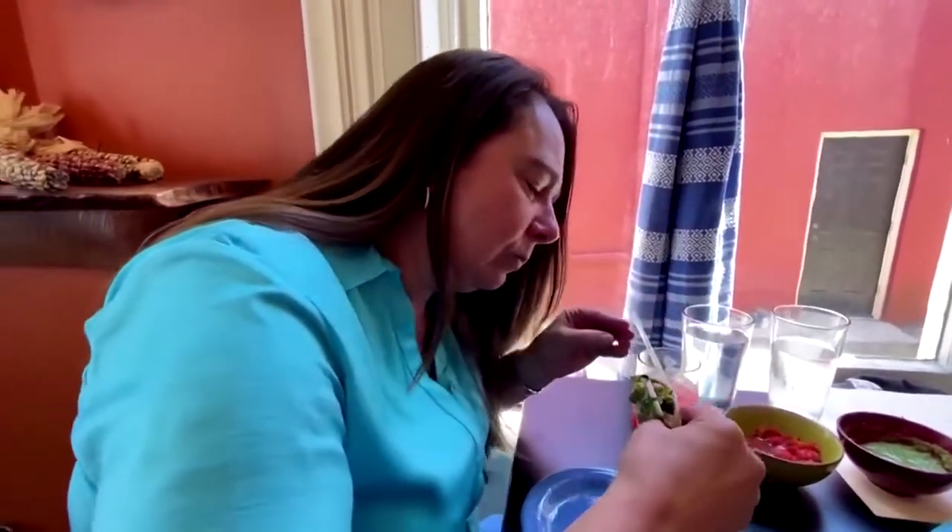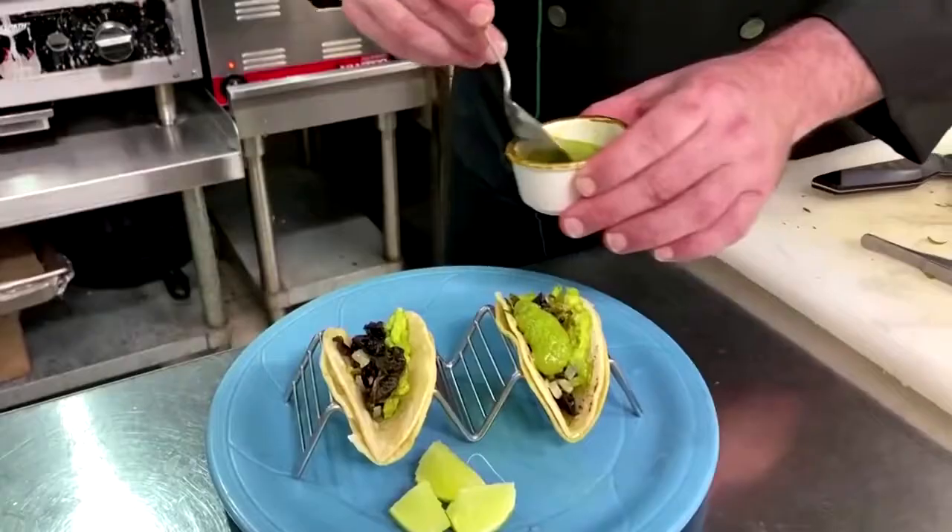At first you can definitely feel a bit of the crunch, but as you start to chew it, it kind of just melts in. I wouldn't say it's anything weird texture-wise — the avocado and the toppings kind of help.